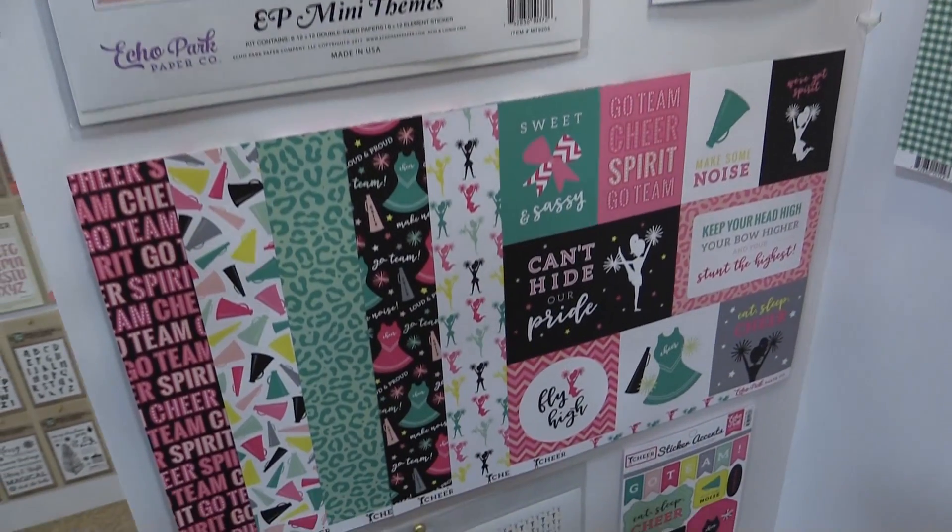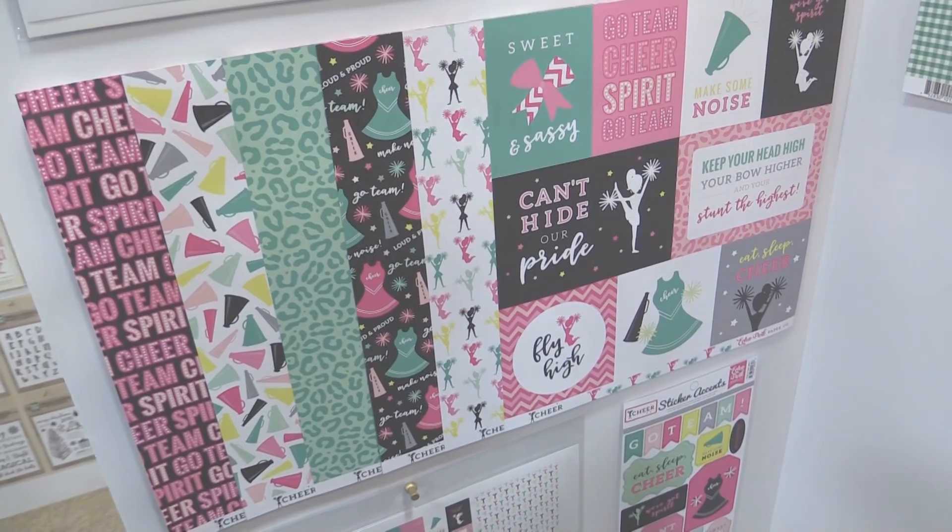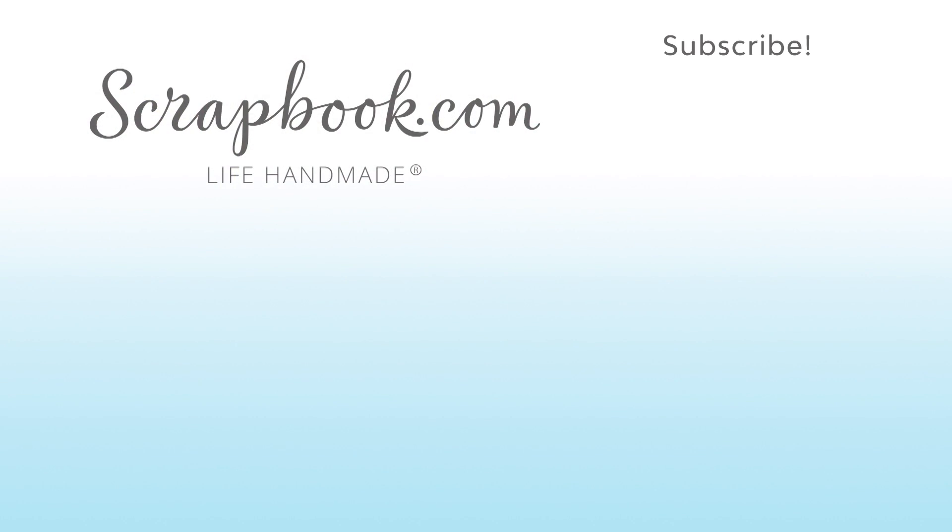So these are all brand new mini themes for Echo Park. We hope you enjoyed this sneak peek video filmed at the 2017 AFCI SPC mixed media event in Salt Lake City, Utah. Please like, share, and subscribe. Happy crafting!